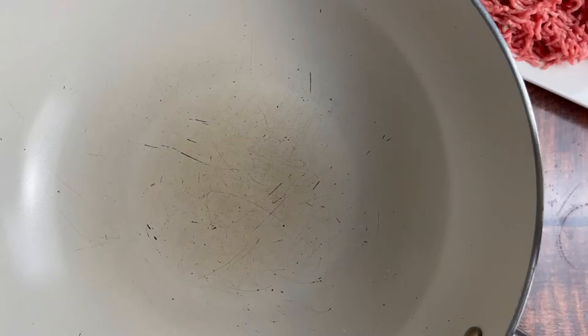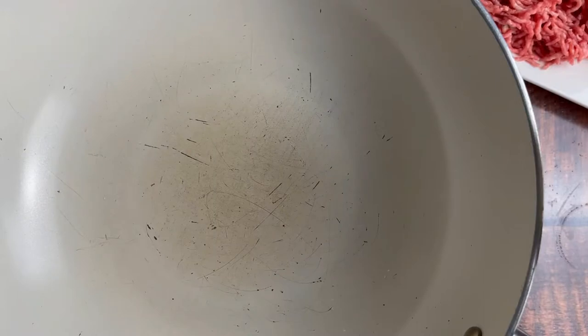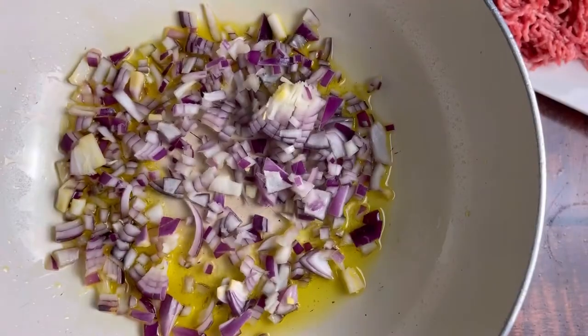The first option of the day is our meat filling. Before we go ahead, do not forget that all the ingredients are in the description box below, so check them out. Also, to save time, you have to start with the dough and not the filling. Now I'm going to stir fry my onion in two tablespoons of olive oil.